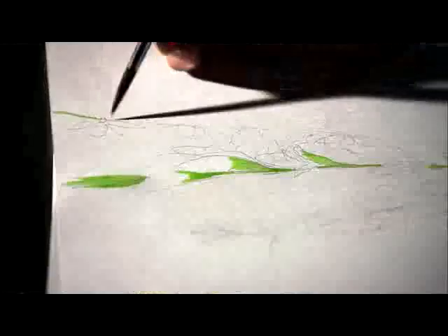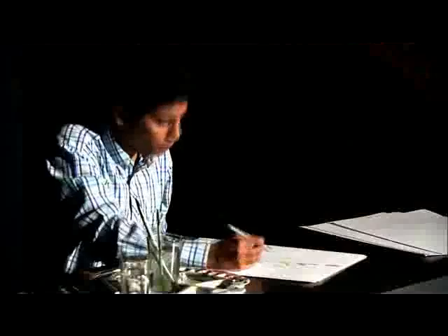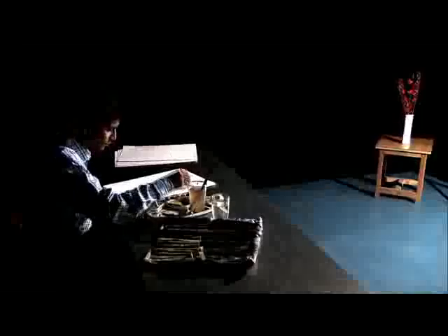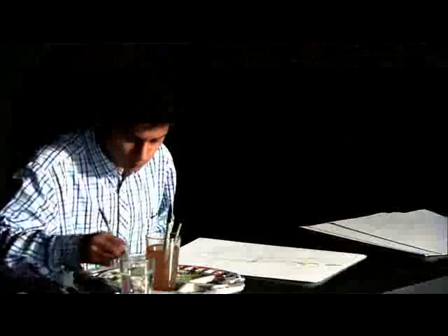One interesting thing we will find in watercolor: even for a very thin line, you use a thick brush. The reason is that the more thick the brush, the more water it can hold, because in watercolor you need to use a lot of water. So always try to use number 10 or 12, even for thin lines wherever you are using the colors.